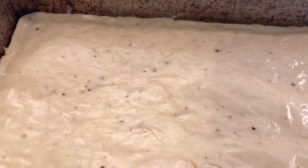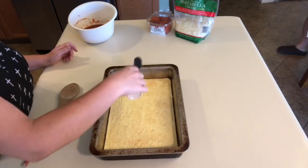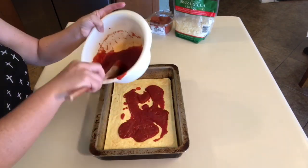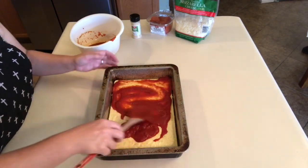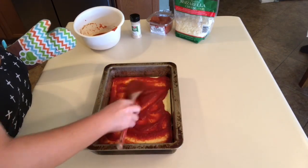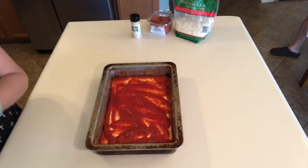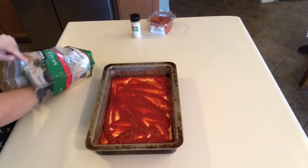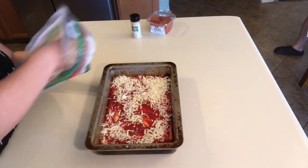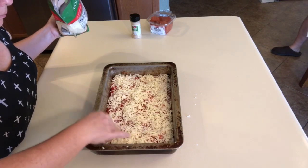The bottom part of our Where's the Crust Pizza is finished. We are just going to add a little bit of garlic powder to the top, and then throw on some of our pizza sauce. Moving on to the toppings — we're going to top it with some mozzarella cheese. You can put whatever toppings you desire: mushrooms, peppers, pepperoncinis, whatever you want. My kids are just simple pepperoni kids, but definitely play around with it and make it your own.